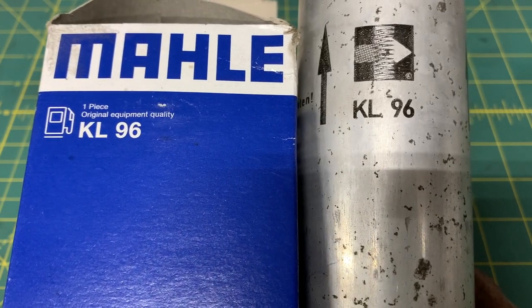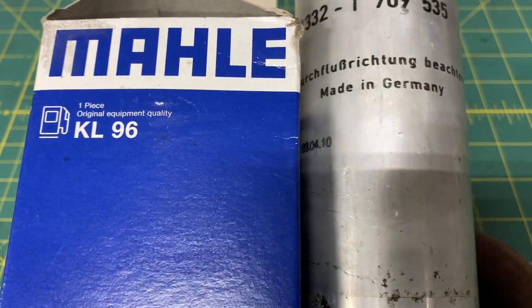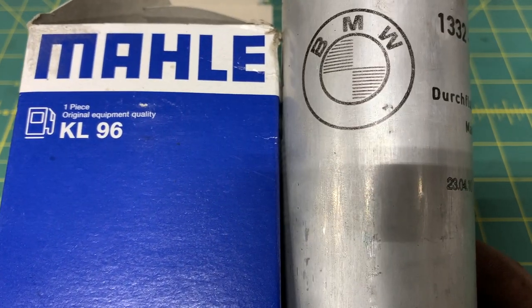Have you ever wondered what's inside of a BMW KL96 fuel filter and pressure regulator? Well, if you stick around you can find out.